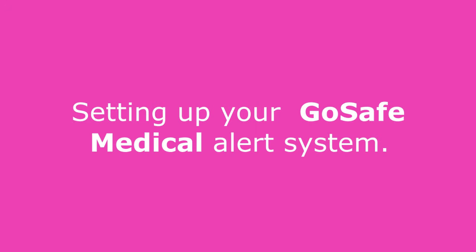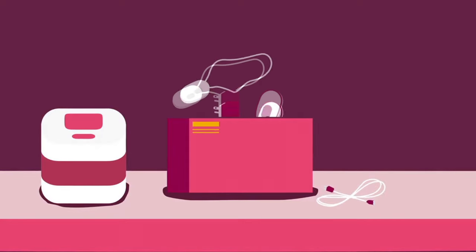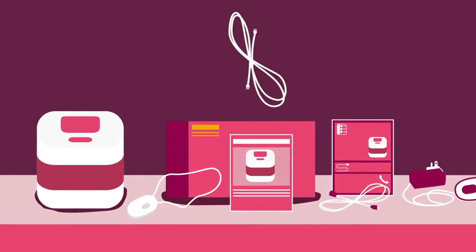Let's take a look at how to set up your GoSafe Medical Alert System. When you unpack the box, you should have the home communicator, a power cord, a pendant, a charging cradle, a quick start guide, and a manual. The landline version also includes a landline cable.